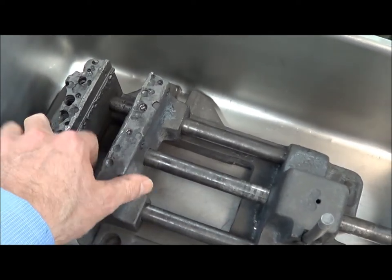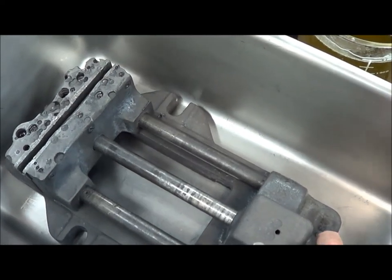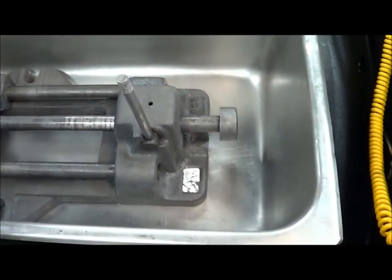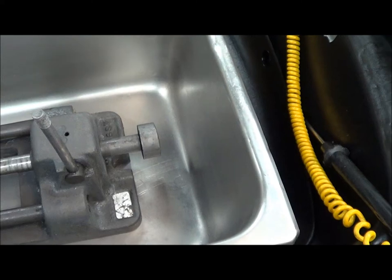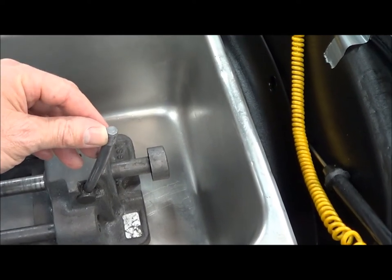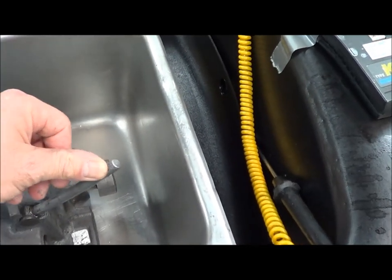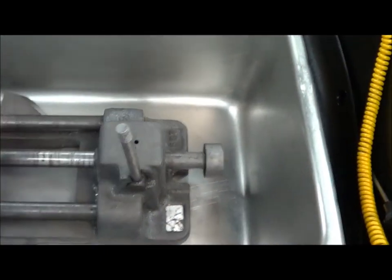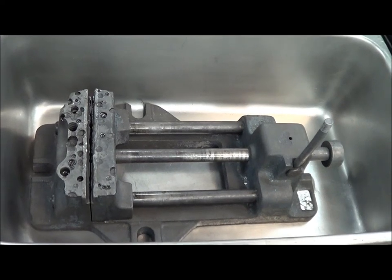Yesterday when we actually tried to move this with a hammer it wasn't even possible — it was too tightly seized. And now you can see it easily moves like it's supposed to. The other thing to notice is when we first started, this lever — the hold-down or vise holding lever — could barely be moved, maybe about that much with quite a bit of effort. After it soaked for a while we could get it about here before it took a huge amount of effort. And now it acts normally and goes all the way down pretty easily. We have used Evapo-Rust to remove the rust and restore the usefulness.